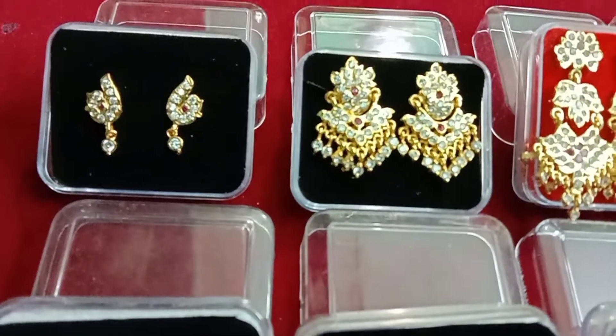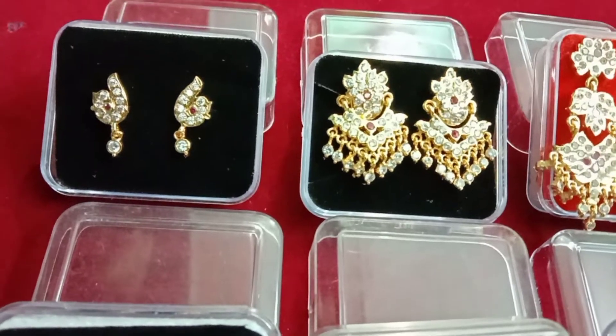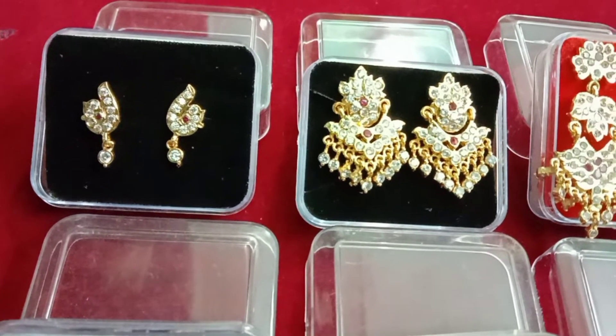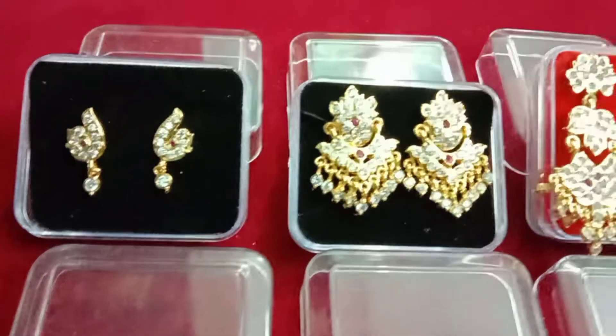We are going to see the first earring. We have a pad. We are going to see the hanging type. We are going to see the feet.